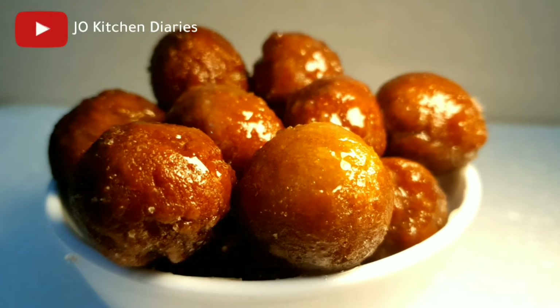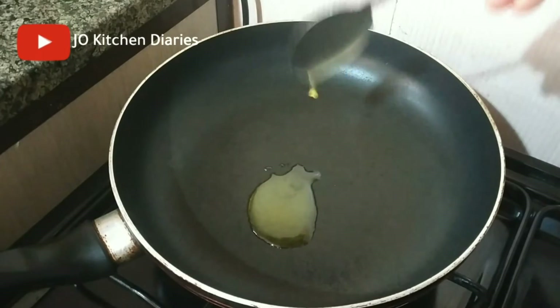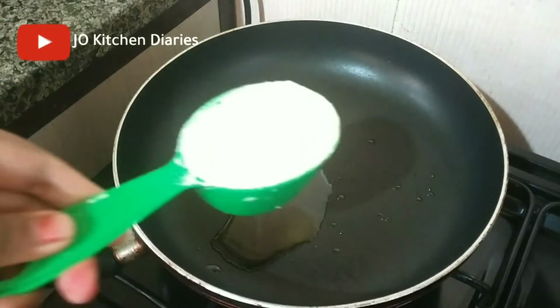We are going to make a pan. I will add 1 spoon. I am going to add to the pan.